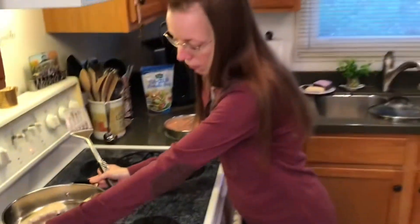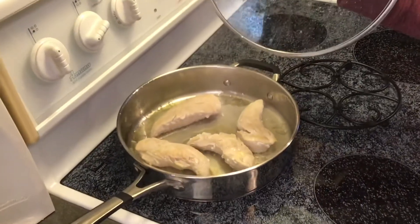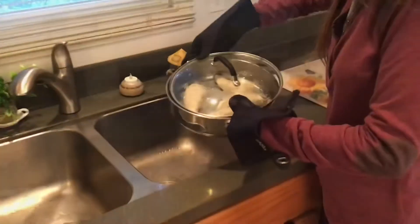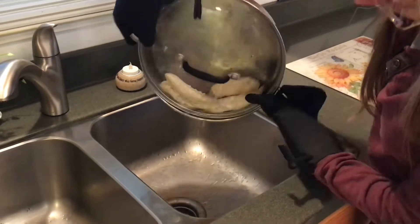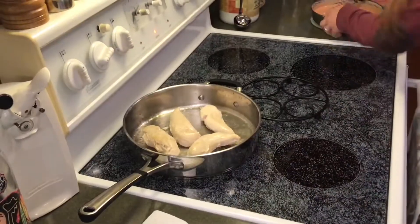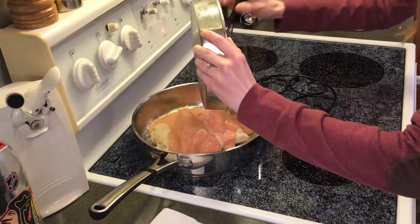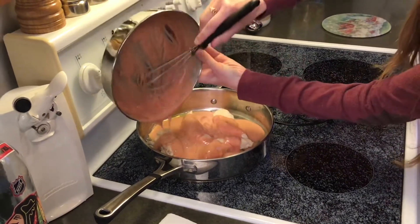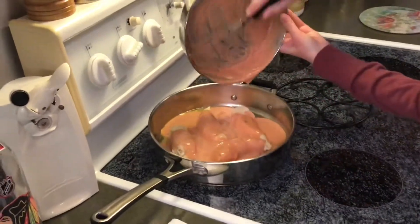We'll put it back on the burner for another five minutes and then add all our tasty ingredients on top. Our chicken is all browned on both sides. As you can see, there's a lot of excess liquid in the pan, so I'm going to bring that over to the sink and drain that out. Then we want to just pour the sauce right over it. You can use a spoon to scoop up what's in the pan and make sure all the chicken is covered.